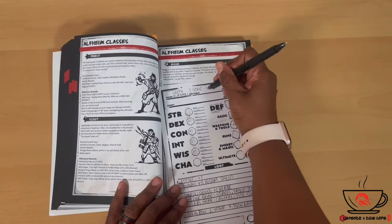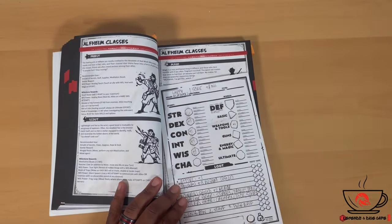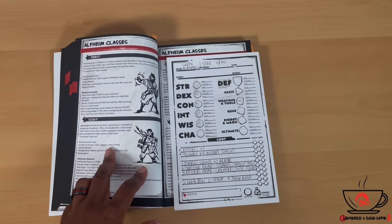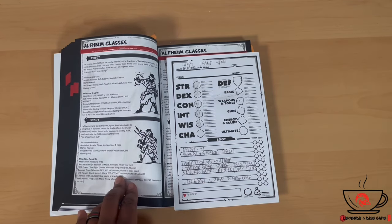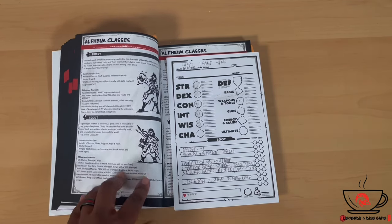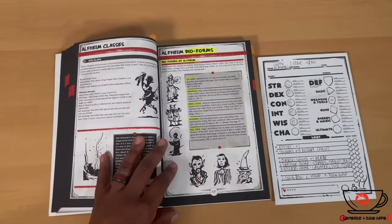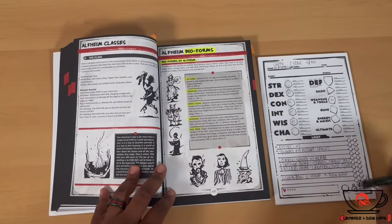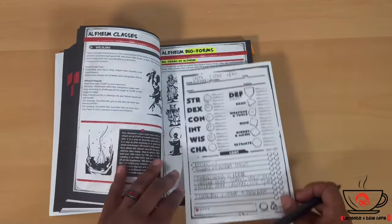I'm getting a plus one to Wisdom for the Scout class — can't cheat because I'm on camera! The Scout class also has the Spyglass as recommended gear, which works perfectly with my starter loot. For my Bio Form, I'm going with Elf Kind — we get a plus two to Dexterity and a plus two to Intelligence.